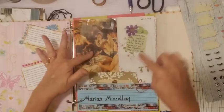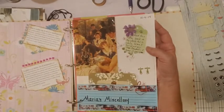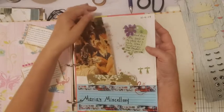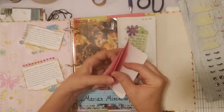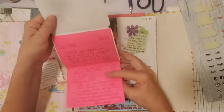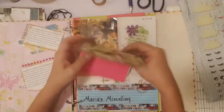Everything else is from happy mail except for this flower I added. I put the date I created this page right here, so I can get the approximate date from when these things were from if they don't have a date on them. This one does have a date — it's from July — so that gives me another reference as to when approximately these things happened.